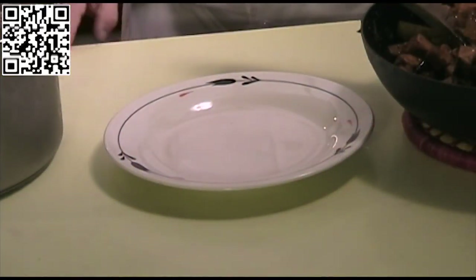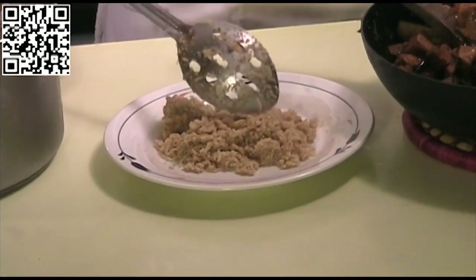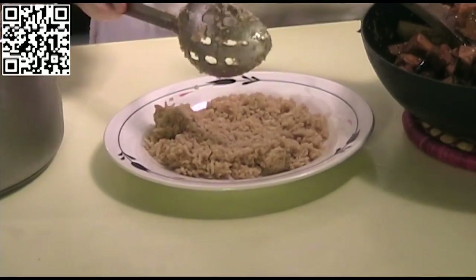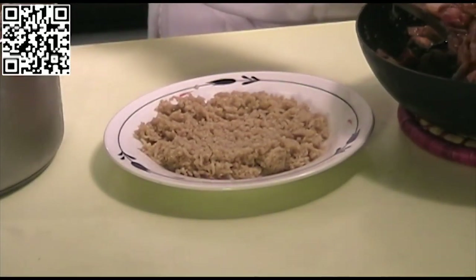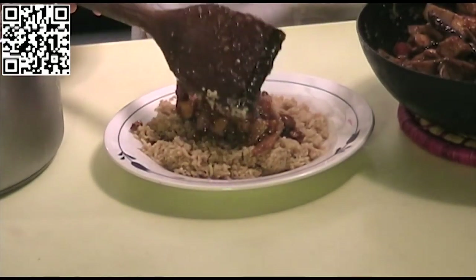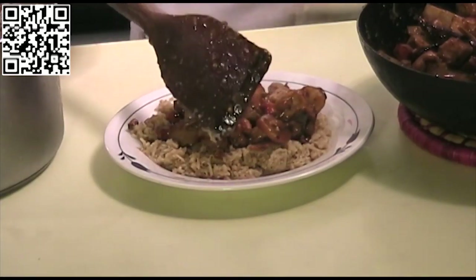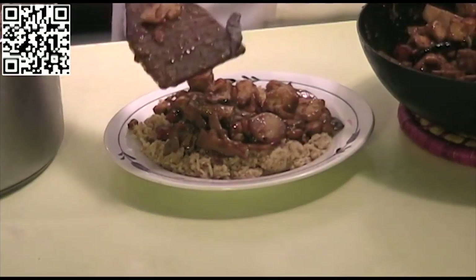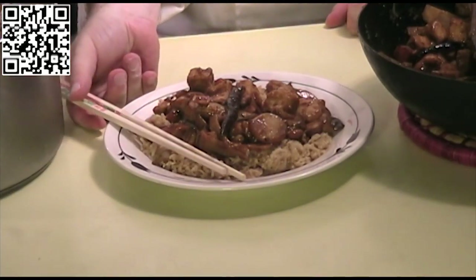We're going to plate our Kung Pao tofu now. Place a nice portion of your starch on the plate — again, this is a mixture of basmati rice, amaranth, and kaniwa. Then serve some of the Kung Pao tofu right on top, just like so. And doesn't that look good? I think so. That is our Kung Pao tofu.